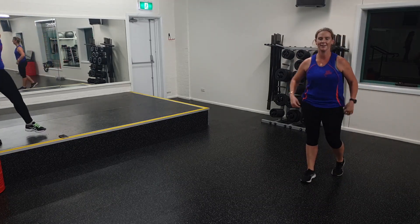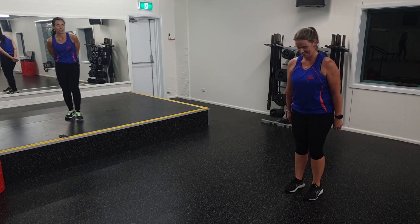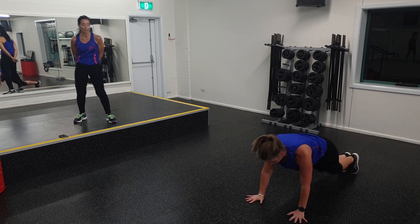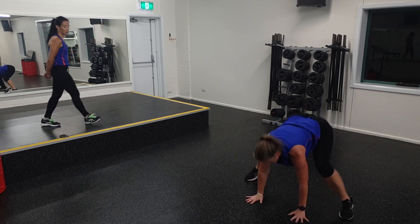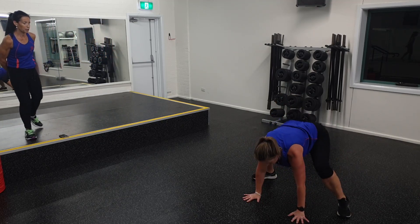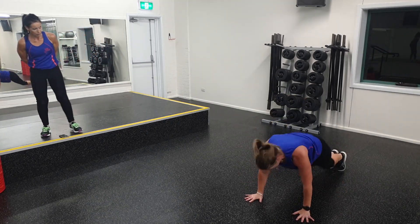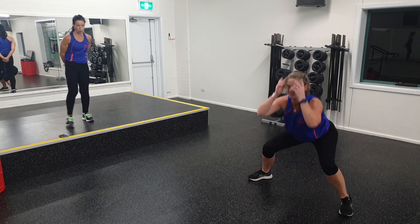One more round. Off you go, Megan. Nice and low. Keep those hands just outside your shoulders. Remember you can step back instead of jumping back. You want to really engage the core to protect that lower back. Good, you've got five more seconds. Last one — excellent work, Megan.